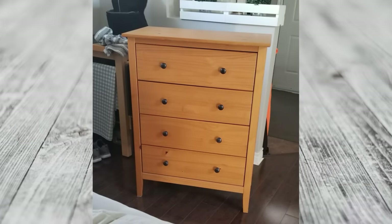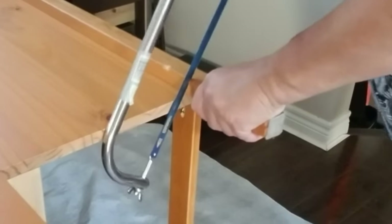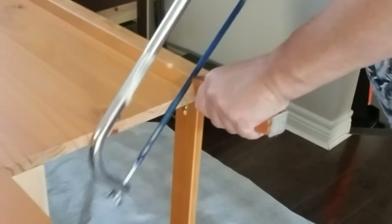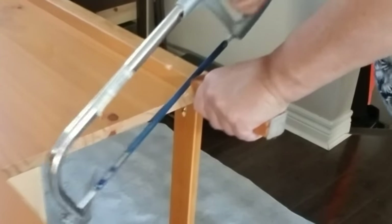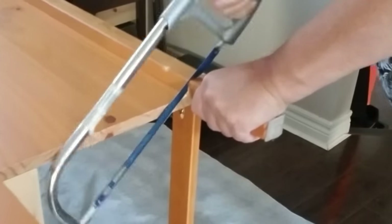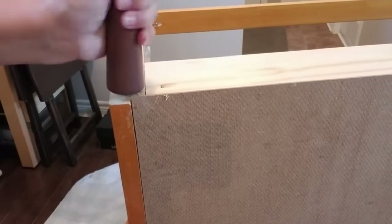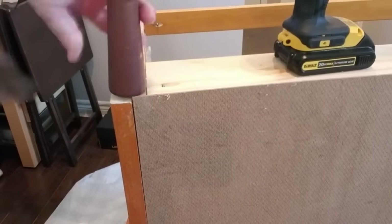I've decided to flip this furniture piece that sits in my front hall slash living room area and it is time to get rid of that gold color. The first thing I'm going to do is cut off these spindly little legs — this never stood properly, you can see how wobbly it is — so I'm going to use my hacksaw and cut these off. I have some other wood legs that I'm going to attach later. I'm just going to drill a pilot hole for these because the replacement legs already have the screw portion, so this will make it really easy to attach them.